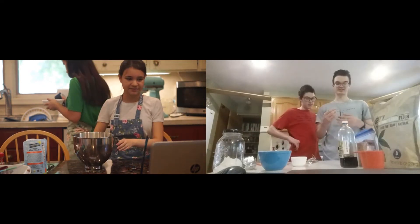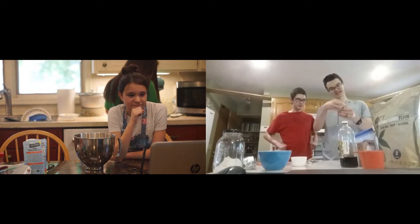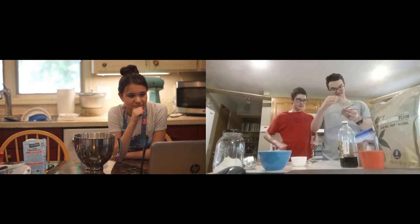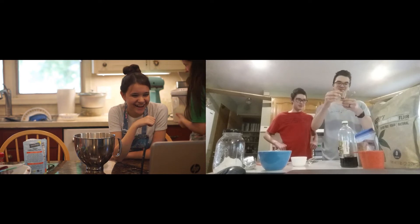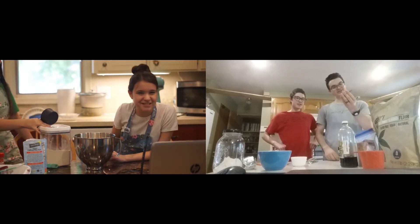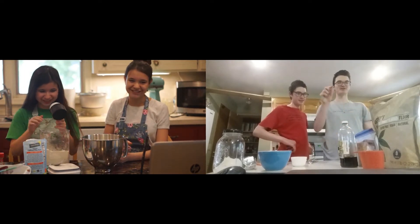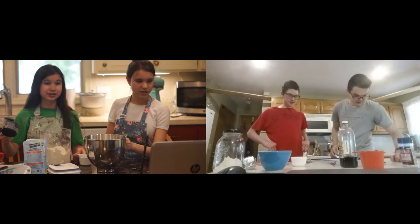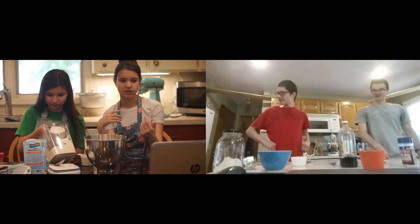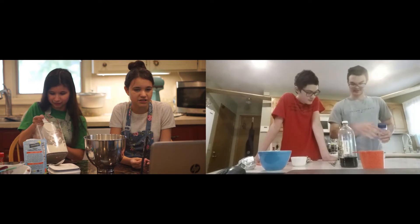Our mom got this little measuring spoon set from Amazon with measurements like a tad, a dash, a pinch, and a smidgen. I forgot how much a smidgen is — they all look the same size though. The recipe says to put in a pinch of salt, so we can actually put in a scientifically measured pinch of salt. You roll the balls in the cinnamon and sugar.